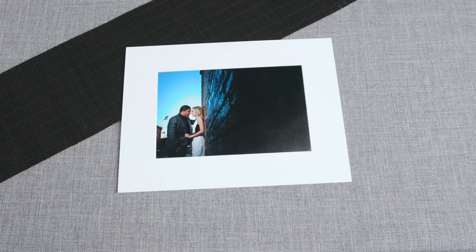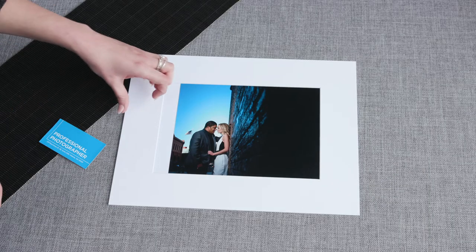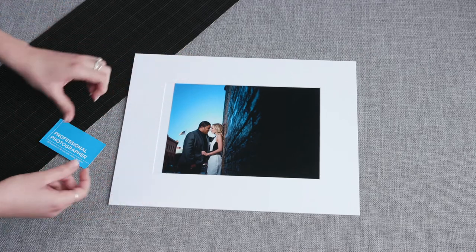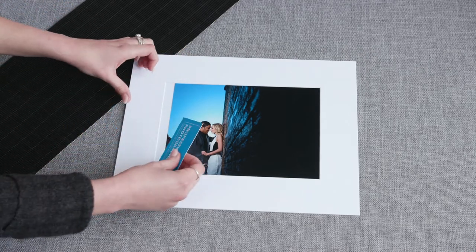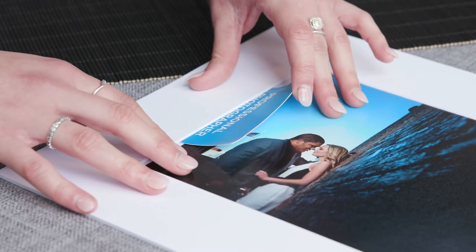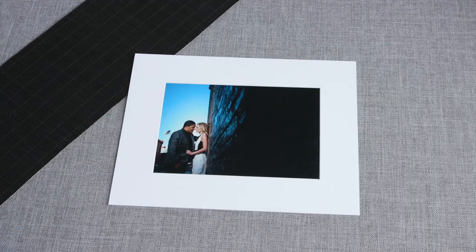This is the first way that you can insert a print into a slip-in mat. Another way is to use a business card as a shoehorn to be able to slide the print underneath the border. Take the business card and insert it into the border of the mat. Lifting it slightly, you can then use your fingertips and gently drag the print underneath the border of the mat.